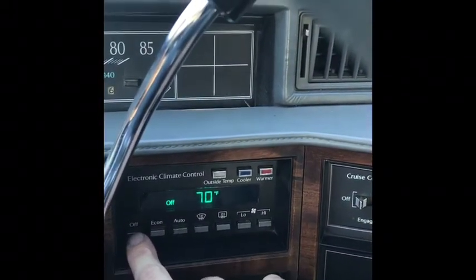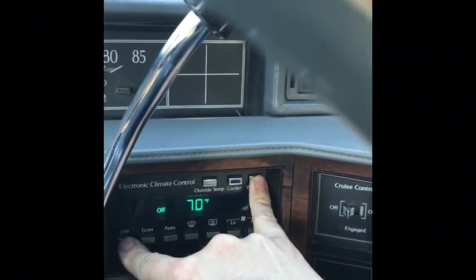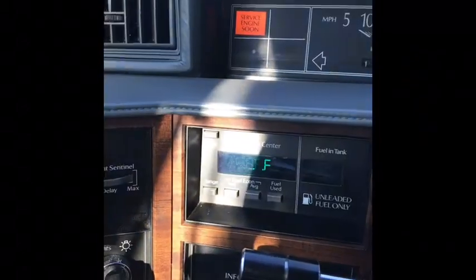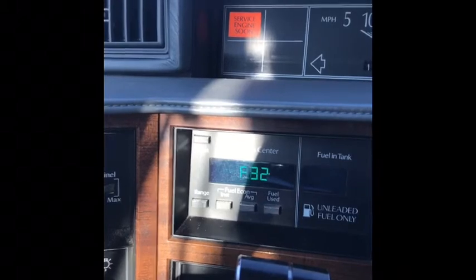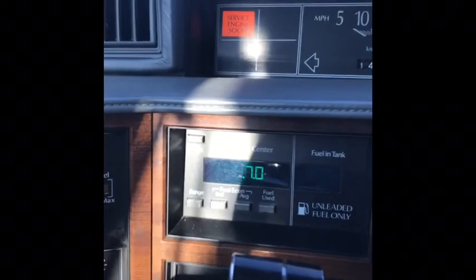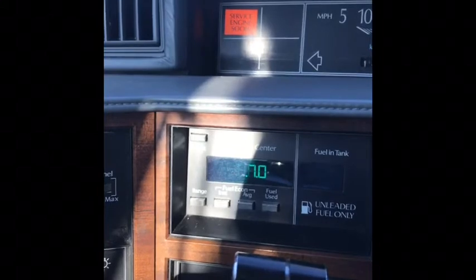We're going to hit Off and Warmer and hold it to enter the diagnostic. F32 and F48 — F32 is the ECM not communicating with the BCM, so that means one of them is not working or the wiring in between the two is not good.